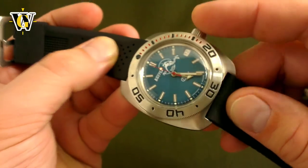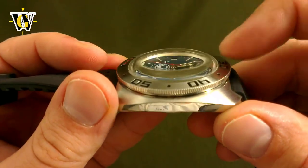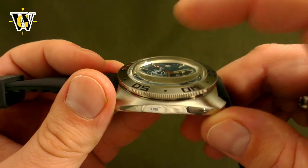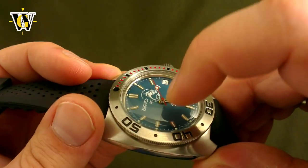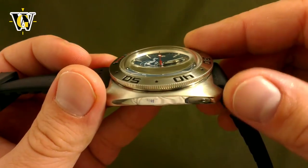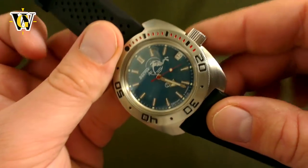The same is true with the crystal. The thickness and shape were precisely calculated to deform in just the right way to seal the watch more the deeper you dive — but not too much, as not to touch the hands of the watch and stop the movement. Novikov said that was the hardest thing to calculate and figure out on this watch.